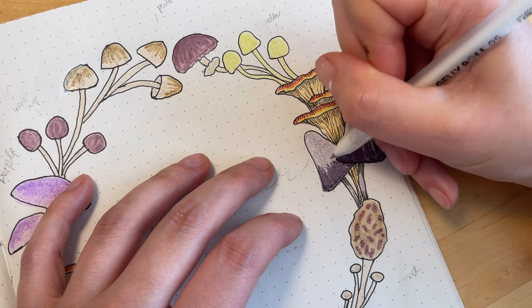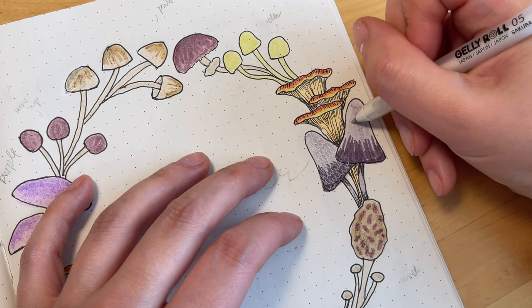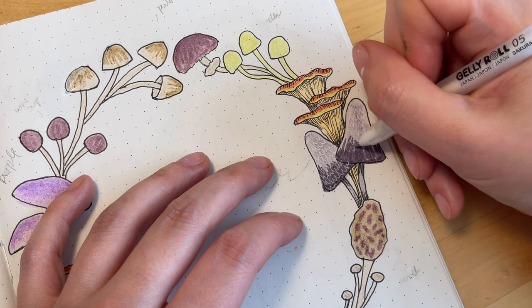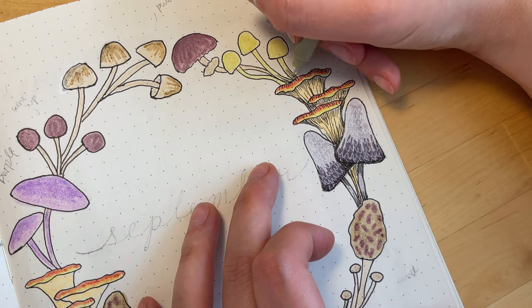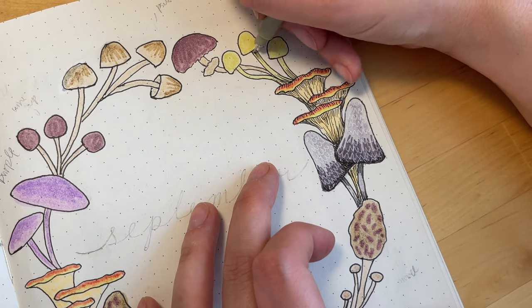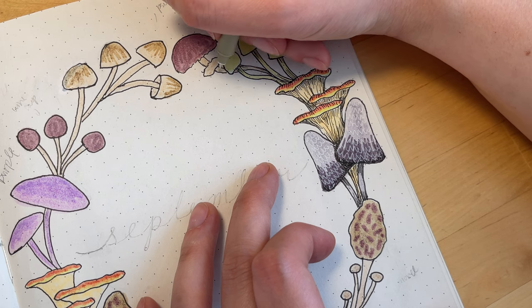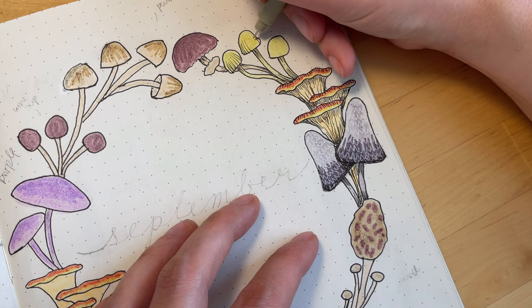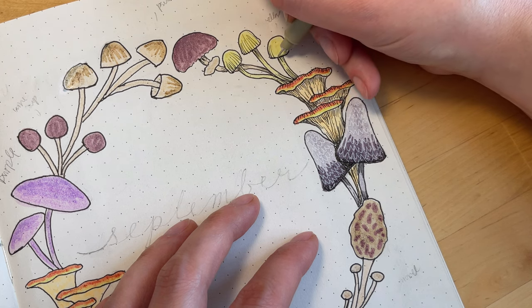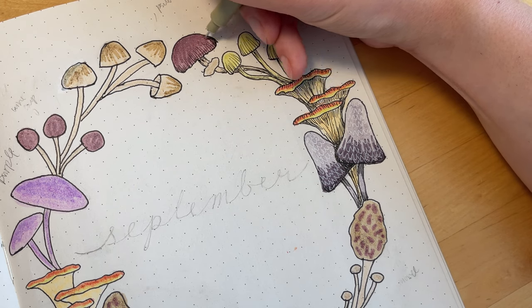Here's the fine-tipped white gel pen — these are Gelly Roll. They're new and they are not working as well as I would like, so if anybody knows a good brand of gel pen please let me know. Anyway, I was using that to give the lacy appearance to the shaggy ink caps. You'll see that I'm just doing a couple little lines underneath the caps and also where they overlap each other just to give a sense of where the shadows would be. And here I'm also using some lines to give a little bit of shape to the caps and give them a more three-dimensional or rounded effect.